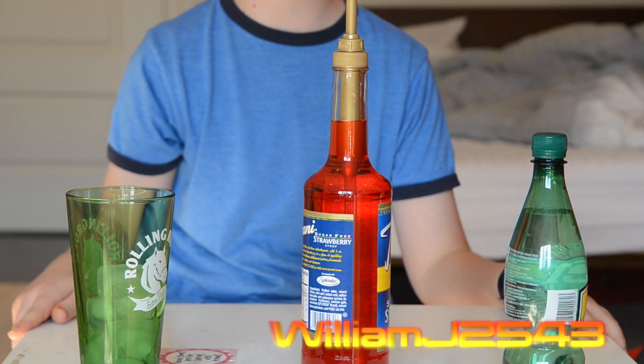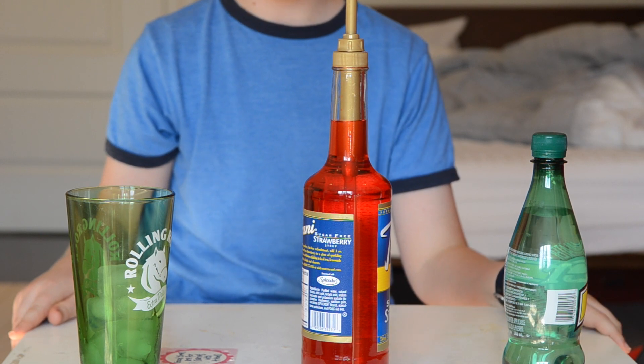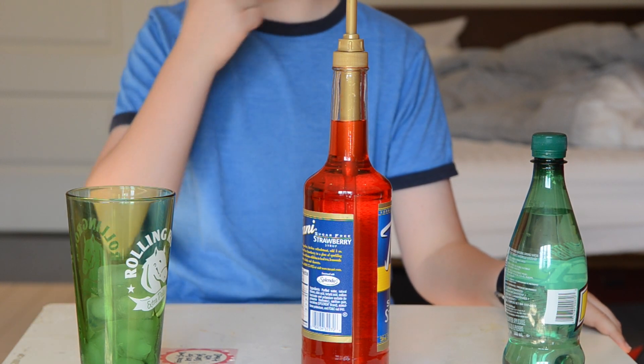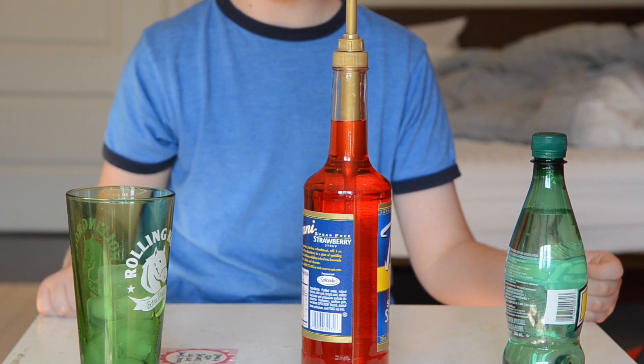Hello, J2543 subscribers, followers, or viewers. Today I'm going to be showing you this new recipe — well, not really a new recipe. They have this drink in Second Cup. It's called Italian Sodas.